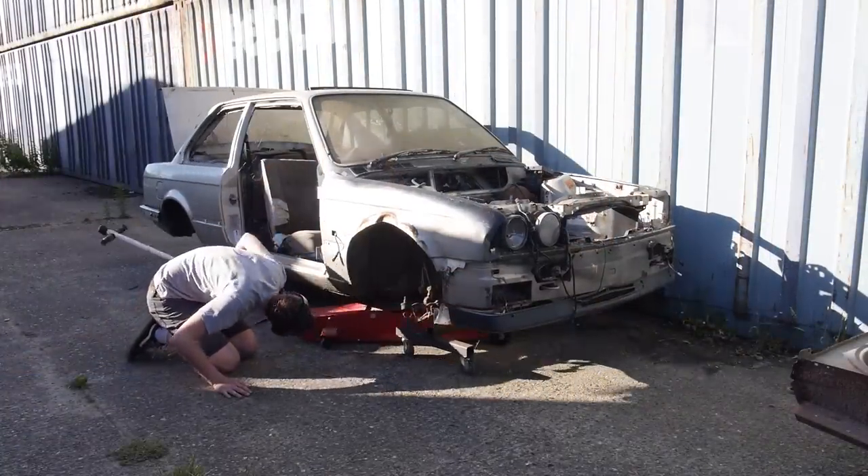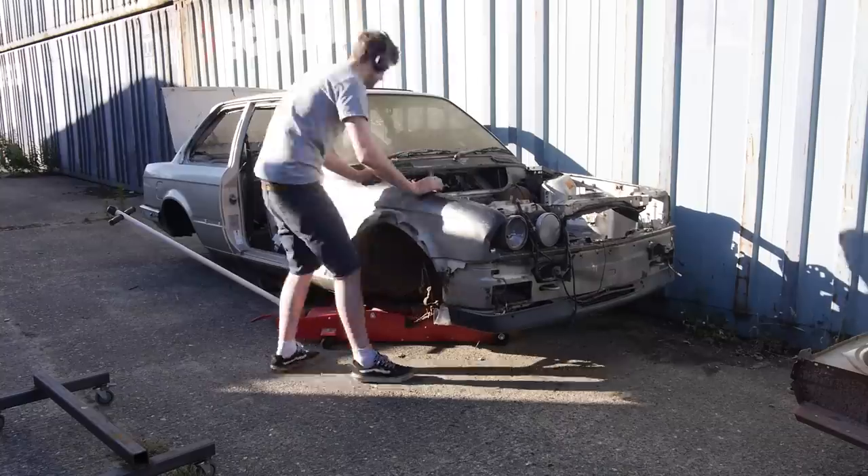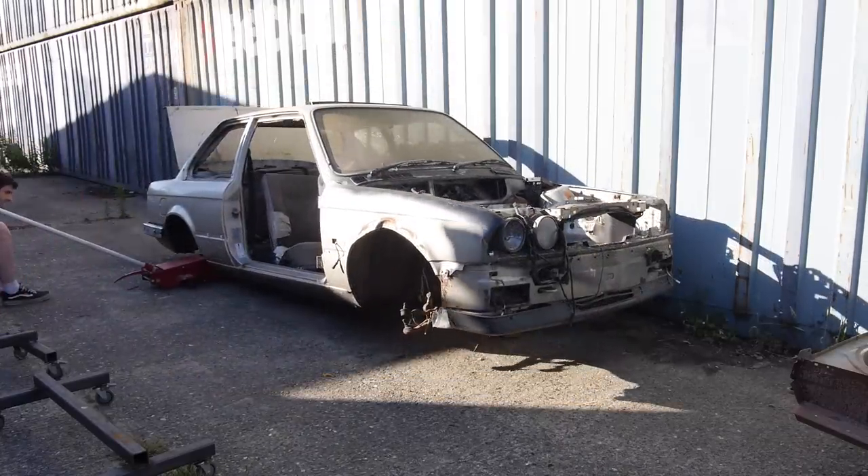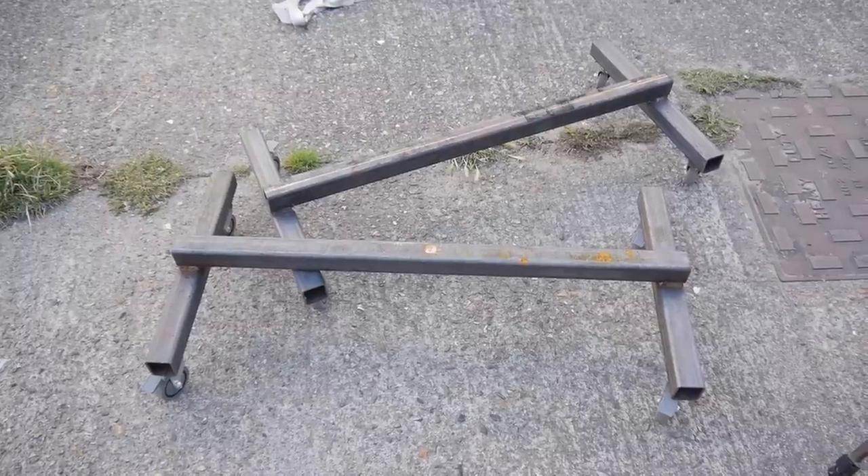Not too long ago I had to make up some dollies so I can move this chassis away from the building, as it was labelled an arson risk by the fire safety people. So now I'm going to take these dollies and use them to move the main project around.